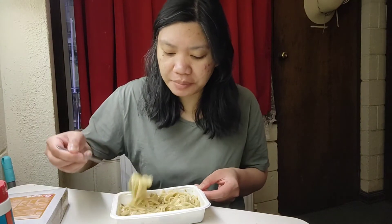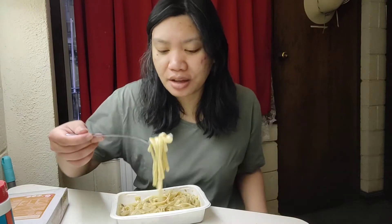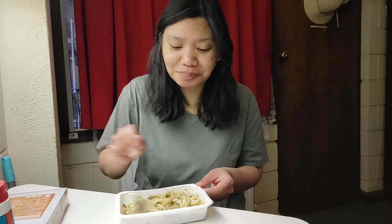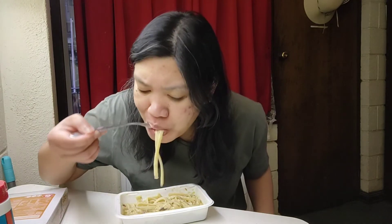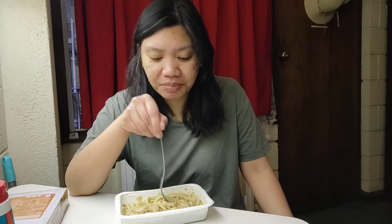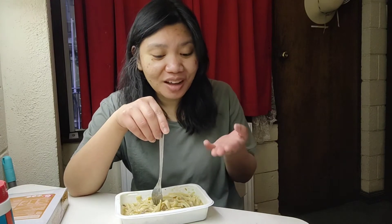Sorry, I forgot to mention — the chicken is perfectly cooked, I'll give it that. Maybe I put too much salt now, it's too salty. Let me stir it more. Okay, that's better now. This one tastes a bit more like carbonara because the additional salt kind of made the milk and cream flavors pop out.